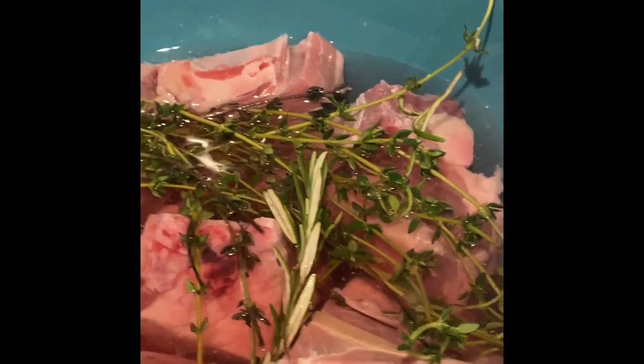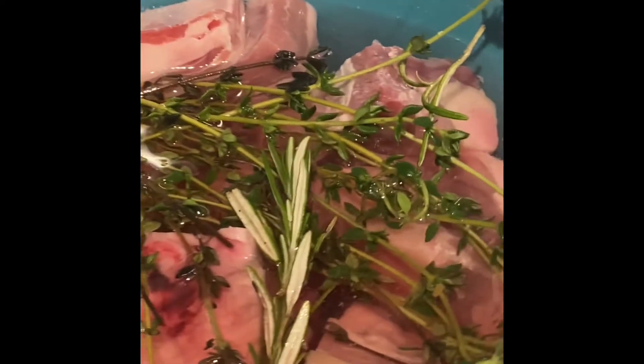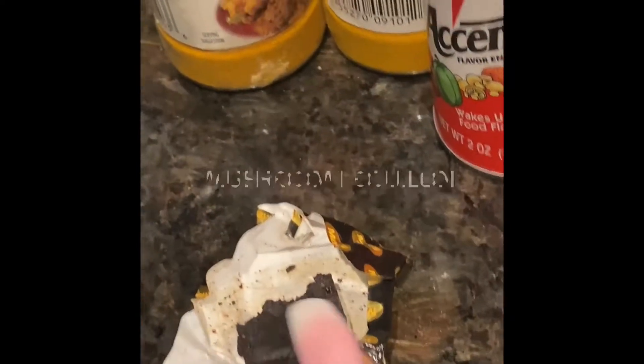Welcome to my channel. Today I will be making curry goat. These are my meat soaking in water. Enjoy the video and thank you so much for watching.